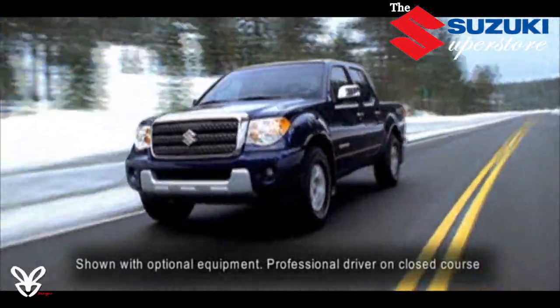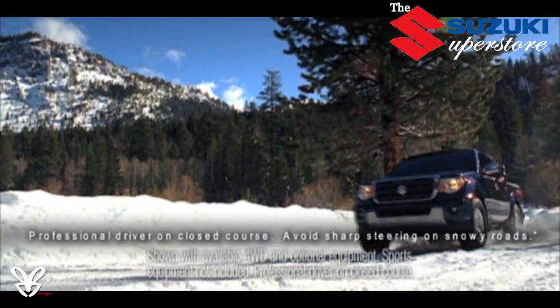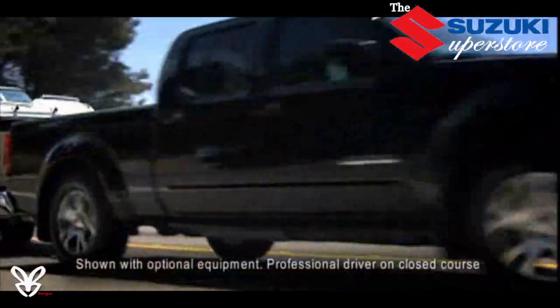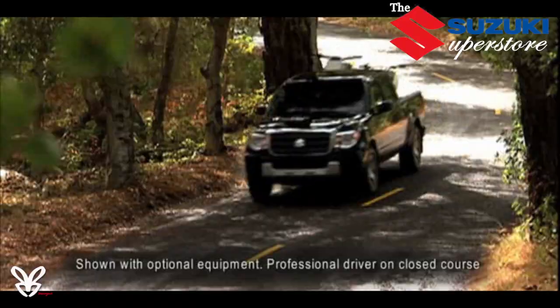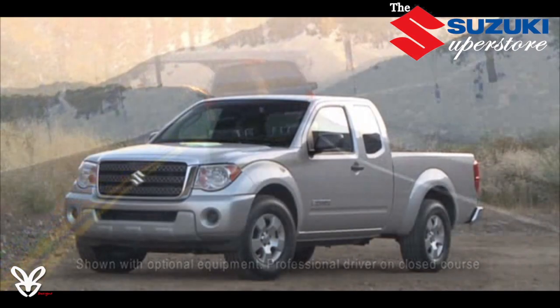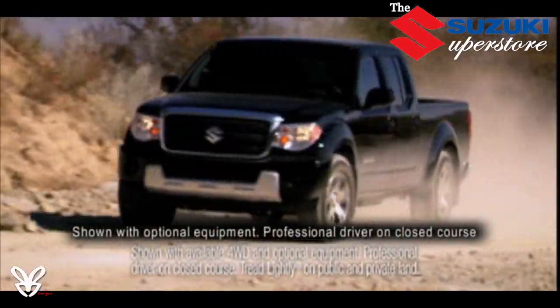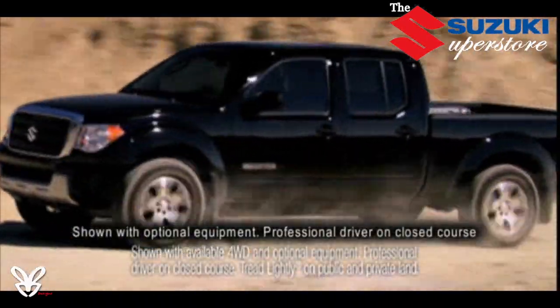The versatile Suzuki Equator pickups are designed for active explorers who are always on the move. You know who they are — they're on your block, the ones with the empty driveway every weekend. They're not sitting home; they're out living life, and they're the ones you turn to when you need help with a job. To join in the fun, the first thing you need is the right truck.